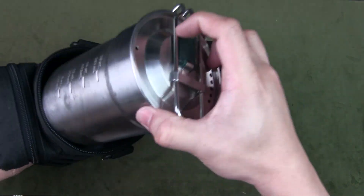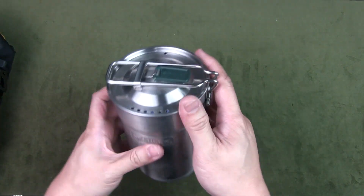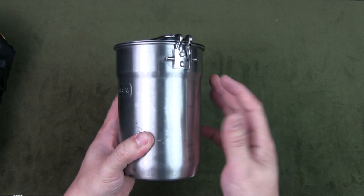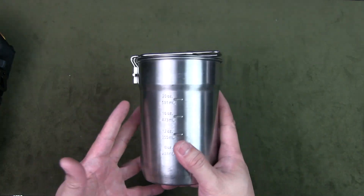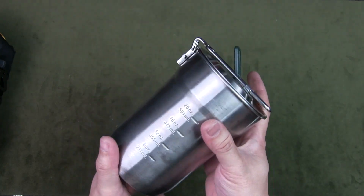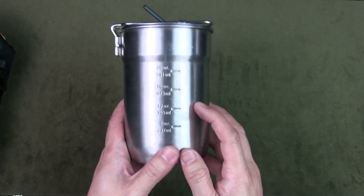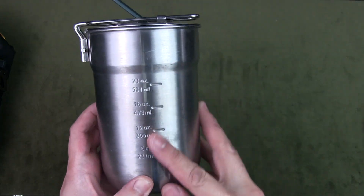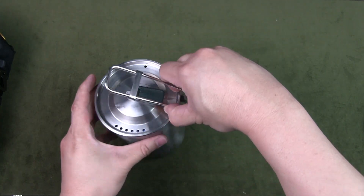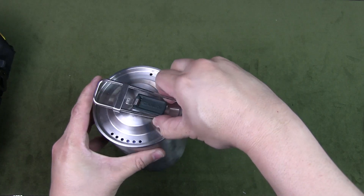Here we have my actual cooking pot — the Stanley Adventure two-cup set. It comes with two nesting cups inside, but I remove those and don't bring them. What I really want is the pot itself — stainless steel, very solid, fits in the pouch nicely. It has measurements marked so you can add the required water, and you open it by pressing the handle since a spring locks it into place — really handy.